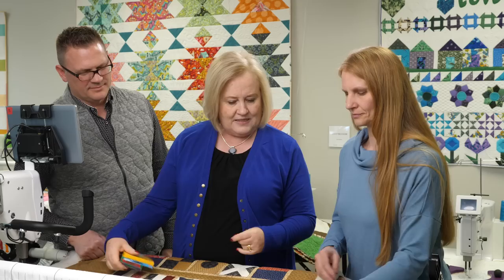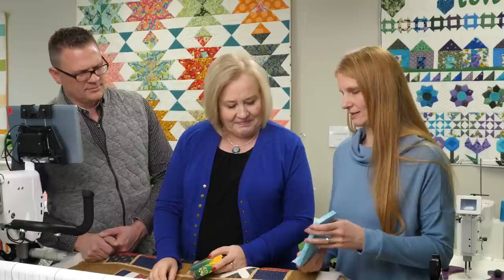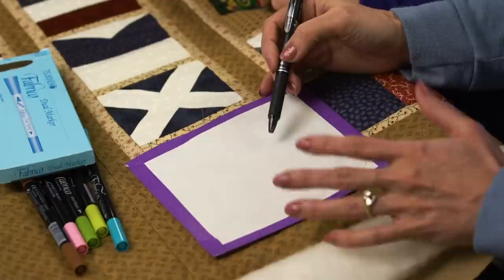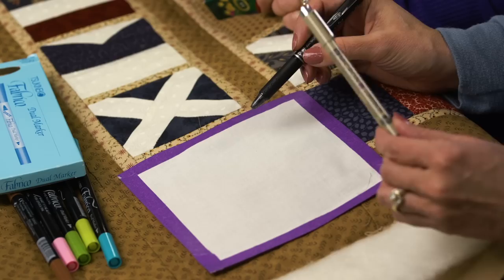There are more marking pens to talk about. This is a friction pen, which you can iron off. If someone is doing a quilt block and they're not comfortable free-flowing, they can take a friction pen and write their signature. If they're not happy with it, just iron it off. After they're satisfied, go back with your permanent marker and trace over it.